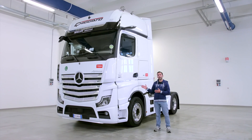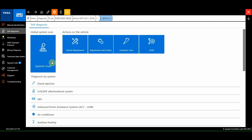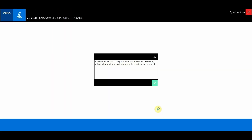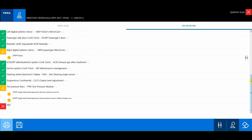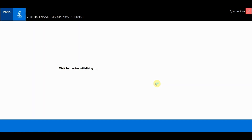The mirror cam system is now fully functional, and the Mercedes Actros MP5 is ready to get back on the road in safety. As the last step, we will carry out a final checkup on the vehicle using the TGS system scan function. In just a few seconds, the list of all the ECUs is displayed, along with possible errors that we will then have to clear.